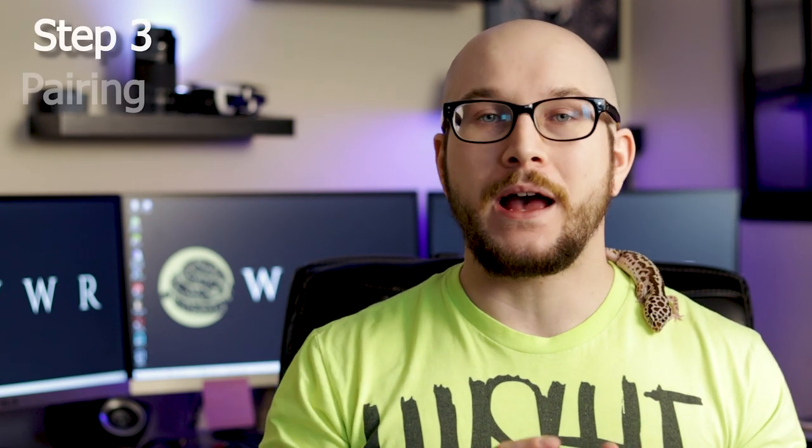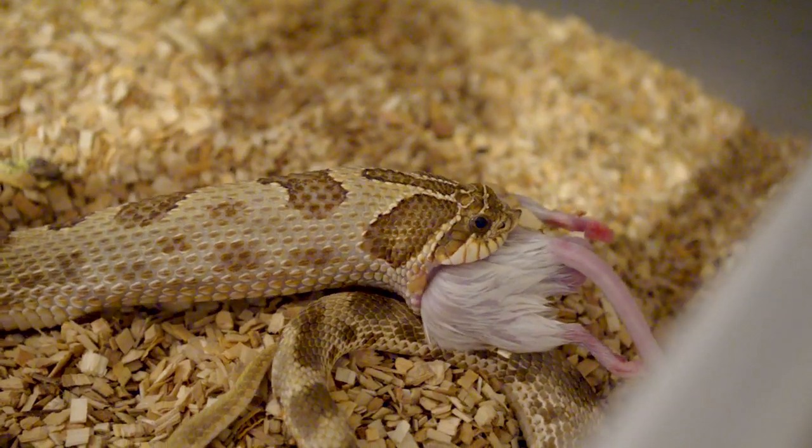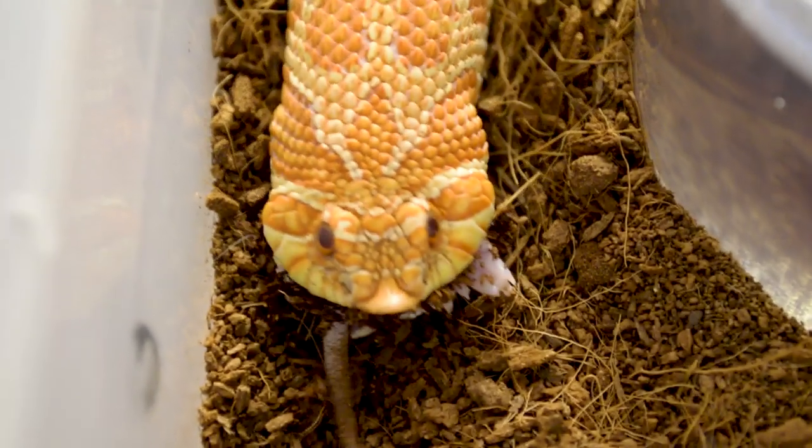Next is pairing. I start pairing mine at the middle or end of January. A lot of people don't start until March, obviously, because that's when they take them out of brumation. Some people will start feeding the female and male first and get a bunch of meals into them before introducing the pairs. I like to make sure my female is up to weight, male is up to weight, and then I introduce them.